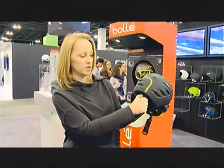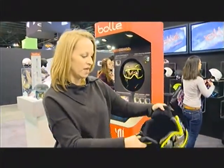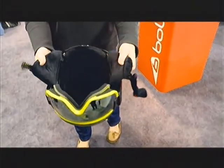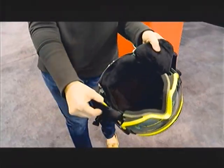It has a click-to-fit system, so it'll fit any size heads. It's going to come in two different models, both with the click-to-fit. It also has a fully lined inside with removable ear pads where you can put in a custom audio kit.